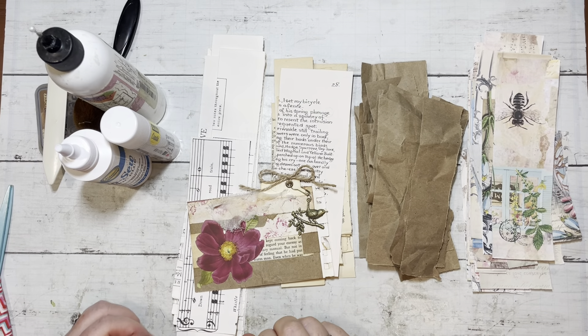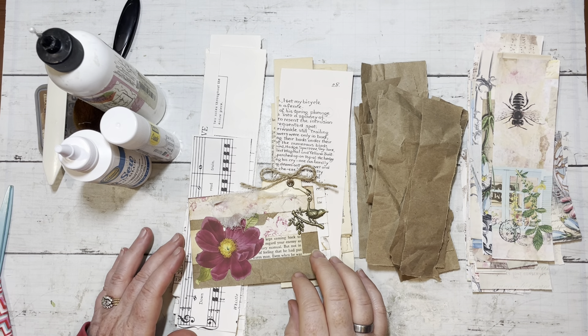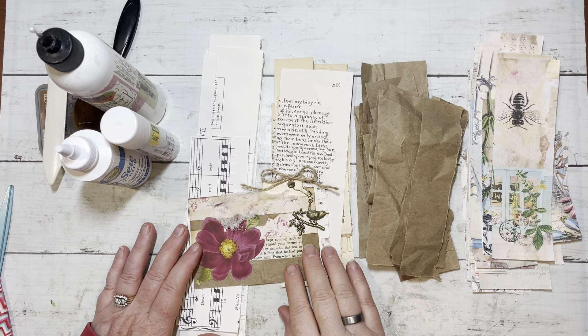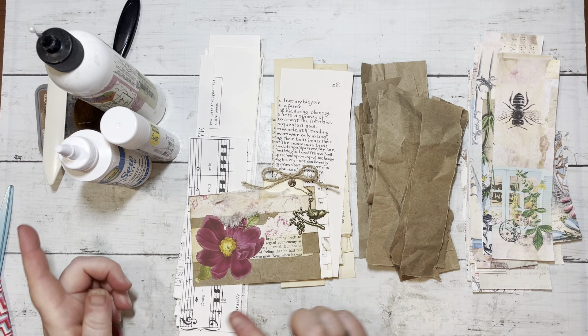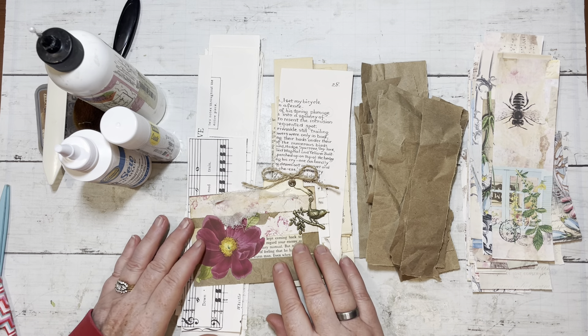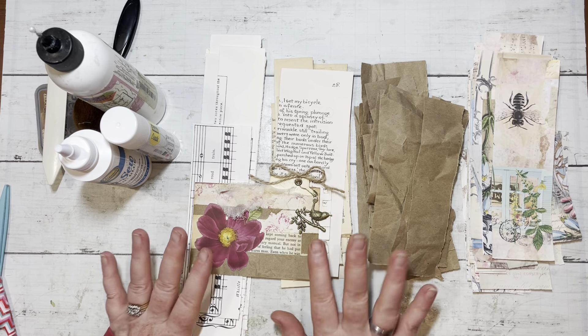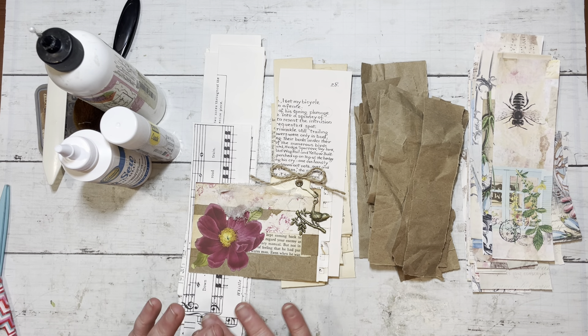Hello everybody, it's Colleen Geddert here from Geddert Creations. Thank you for stopping by my channel today. I am back from vacation for a few days, where I will be whisking my mother off again back to the cabin that my husband and I just spent two weeks at. So I am home for a few days and I could not help but get back into my craft room to do something fun.